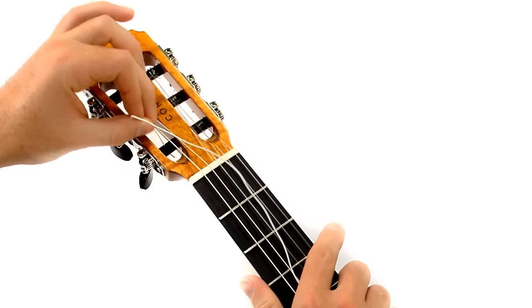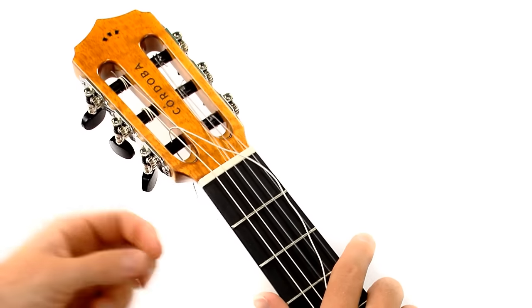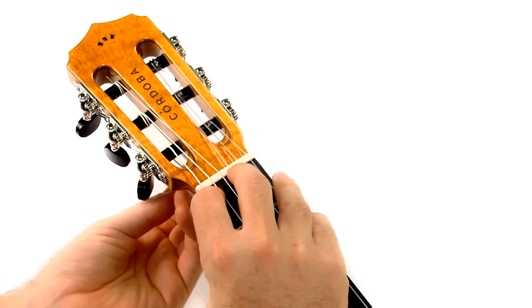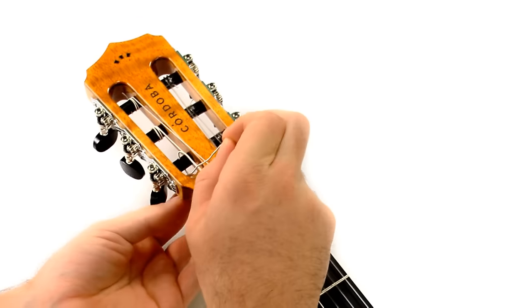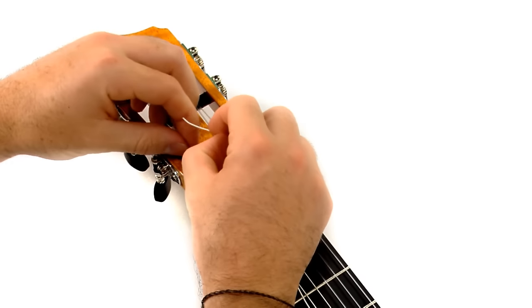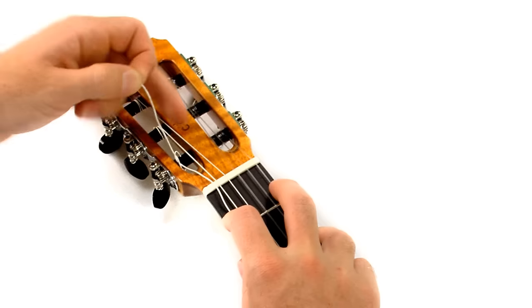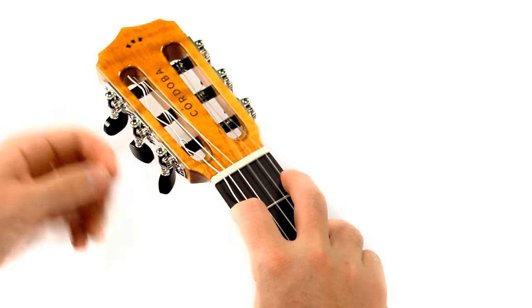Once the string is tied at the tie block, the next step is to attach it at the headstock. Start by feeding the string through the hole in the post, create a loop, and then feed the end of the string back through that loop. Pull the end of the string tight to tighten the knot that you just created.